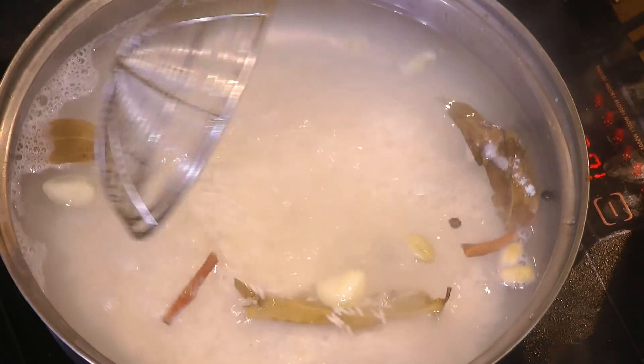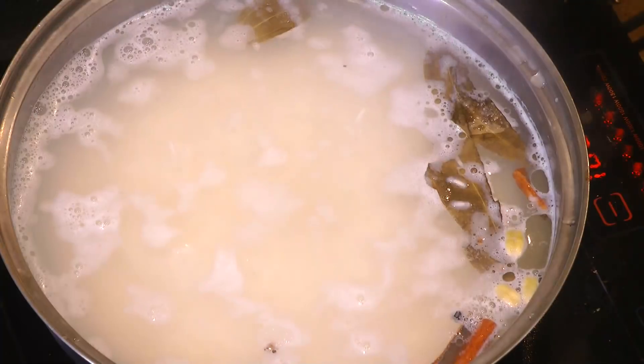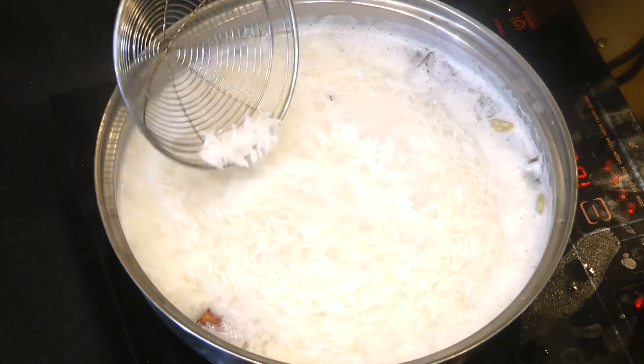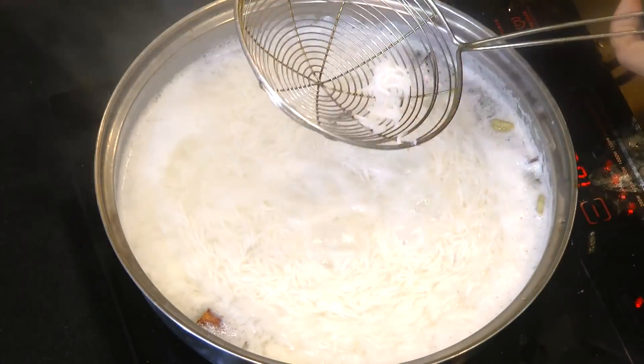Also add a teaspoon of ghee — it keeps the rice from sticking to each other and adds a wonderful flavor. I am going to cook this rice until it's 70 percent done. Here the rice has been cooking for about seven to eight minutes.